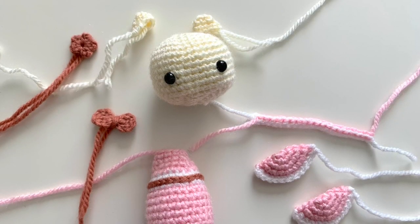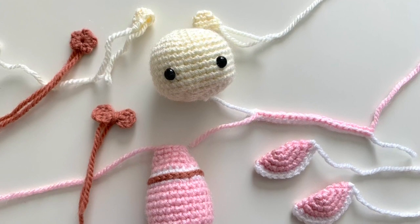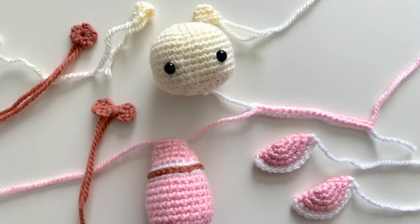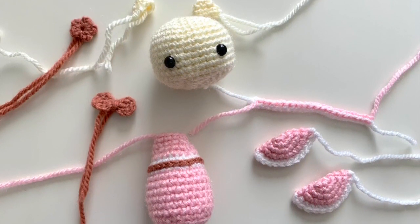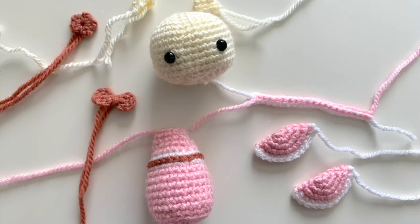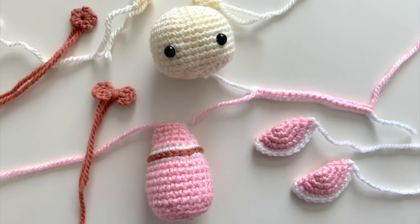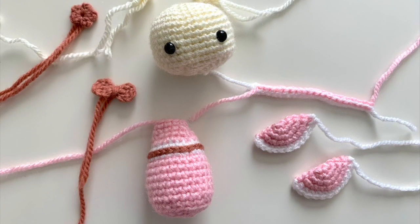For the finishing and assembly portion, you are going to need all the crochet pieces of the doll completed first. That includes the doll's head, ears, the body, the neck collar, two sleeves, a little flower headpiece, and a bow. So let's begin.